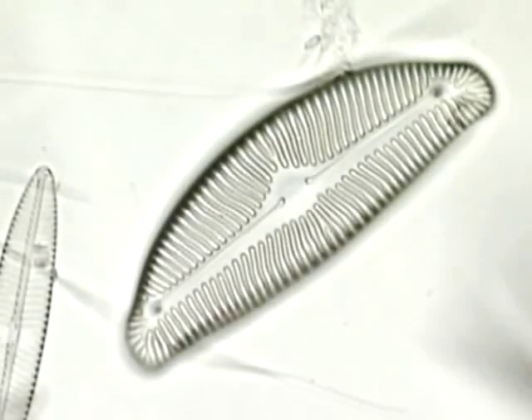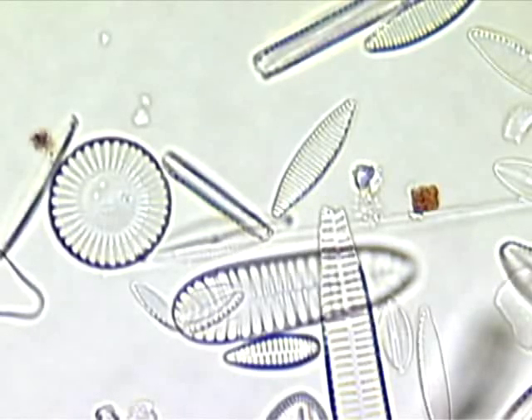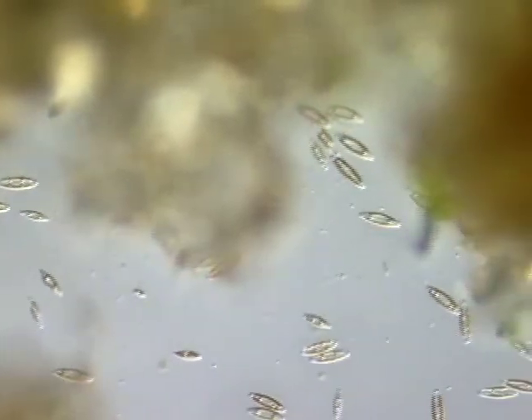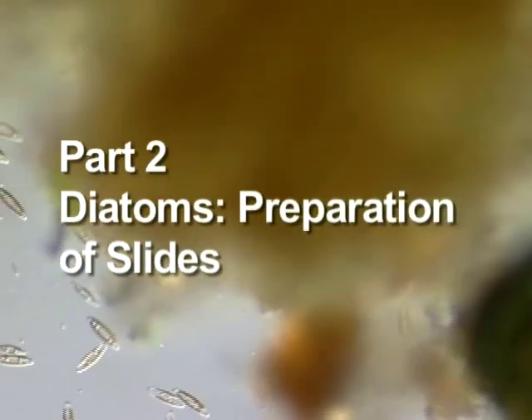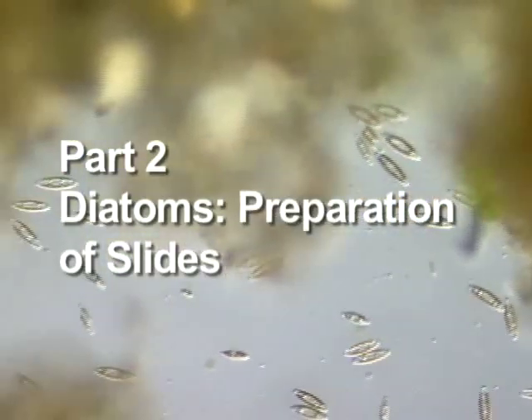The glass shells of diatoms are ornamented with detailed patterns. These patterns are very useful in identifying the different species of diatoms. However, the patterns of living diatoms are not easy to see. Also, the presence of debris in the sample can make observation difficult. Now we will demonstrate how to prepare a slide. This process will allow us to easily observe the patterns on the glass shells of diatoms.